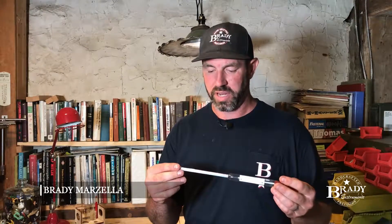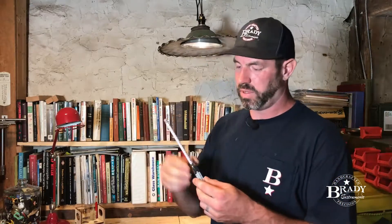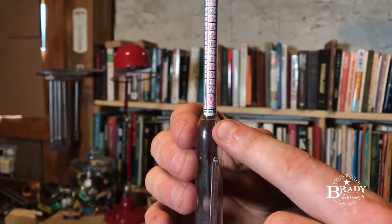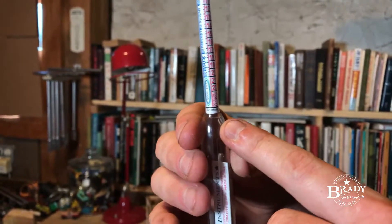I want to give you a little understanding of how a triple scale hydrometer works. We have three different scales on here: we have the specific gravity scale, we have what they call the potential alcohol scale, and we have a Brix scale.